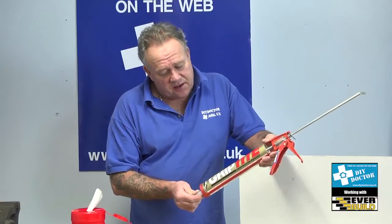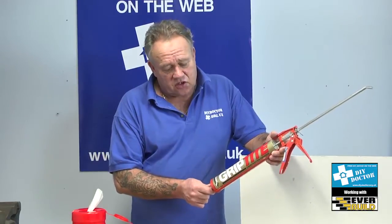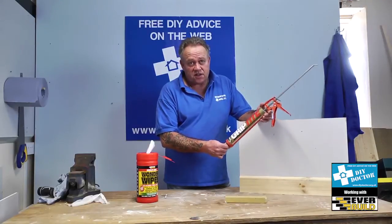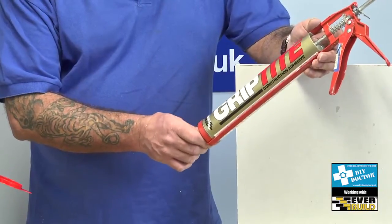You're looking at adhesives and this is Everbuild's GripTight, an incredibly strong multi-purpose construction adhesive. When we use the word construction it doesn't mean that home improvers and DIYers can't use it. It is multi-purpose, it's incredibly flexible, it's very strong indeed.